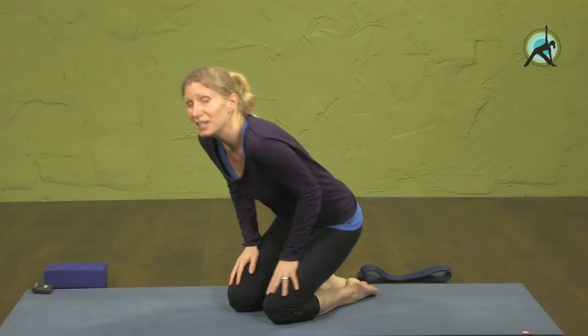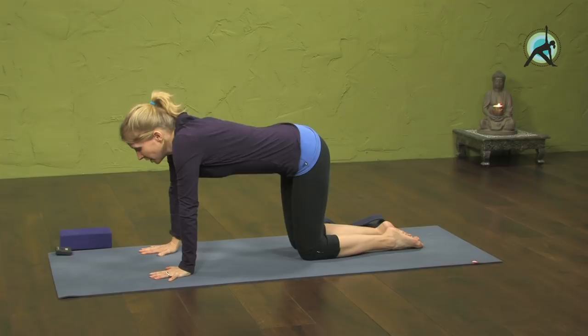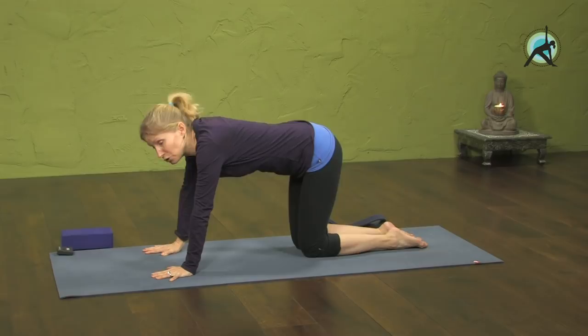So let's start on hands and knees. You can bring this into your regular yoga practice. You can also start your regular yoga practice with this so your hips are already warmed up and open enough to handle the next part of your practice. You can also do this just by itself.